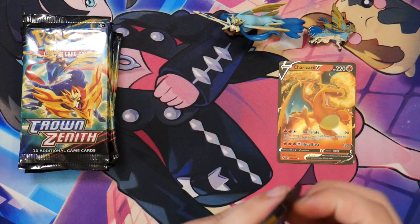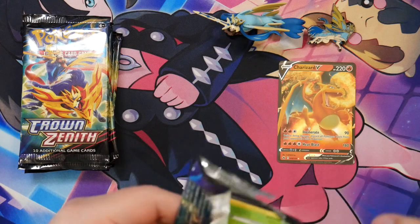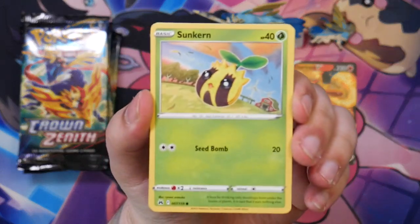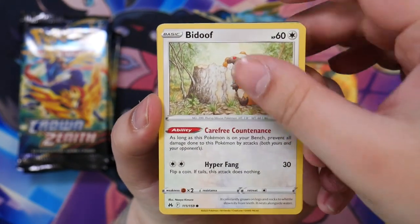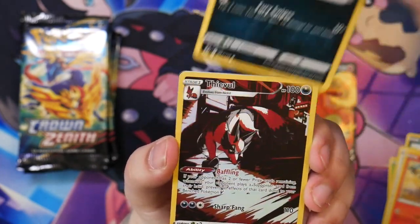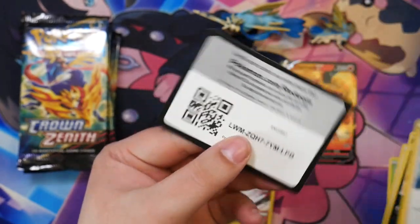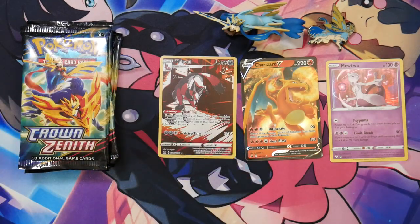There are still so many cards from Crown Zenith that I would like to get — mainly the gold cards. I would really love to pull at least one of them, like the Arceus or Giratina. I've only ever pulled the Giratina, but that was from V-Star Universe, which was very cool. From the next pack: Purloin, we've got a glaring gallery card — it's evil — and a Mewtwo holographic. Let's display the cards like this for now and see how many pulls we end up getting.